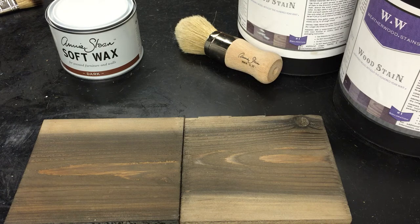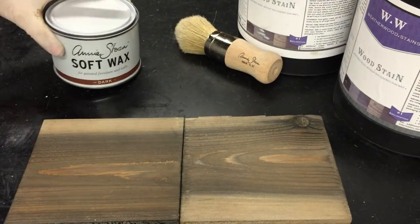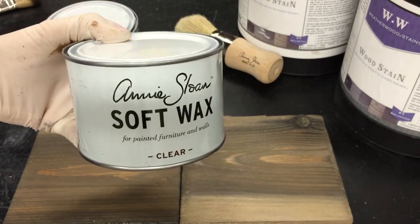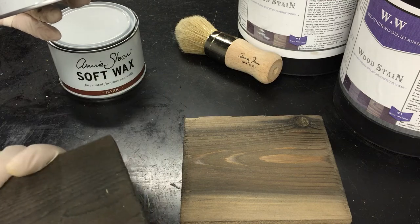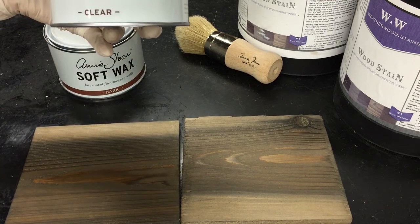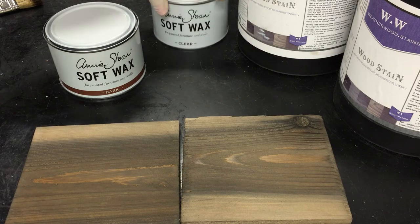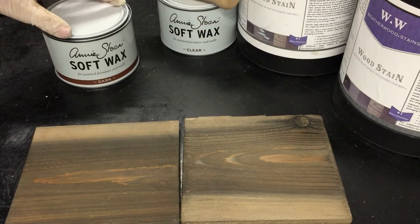Hey guys, it's Becca from the Gardeners to Burgers blog and from Weatherwood Stains. I wanted to talk tonight about how you can layer waxes. I'm working with Annie Sloan products. What I've already done is applied Annie Sloan soft wax to both sides of this cedar board — a smooth and a rough cut — and once that product has been allowed to sit and cure, I'm ready to go back and use Annie Sloan's dark wax on top of the soft wax.